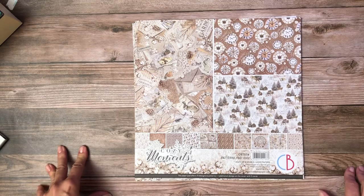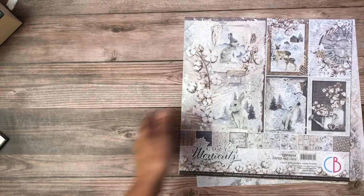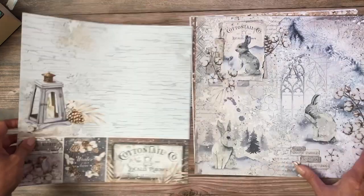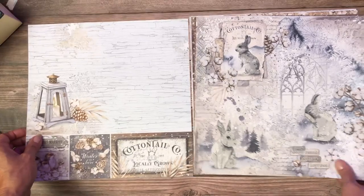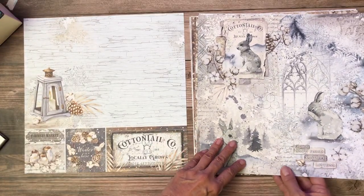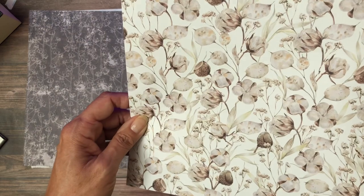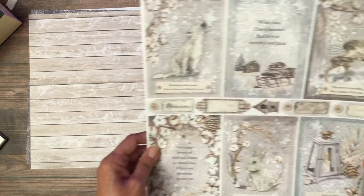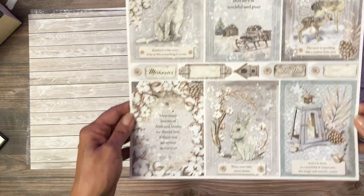Our next one is really pretty — it's called Cozy Moments. Very simple. This is definitely a winter collection. I think that's cotton — pretty sure, yes it is. I didn't realize cotton grew in the winter. I only know the cotton fields in Arkansas and it doesn't snow there.